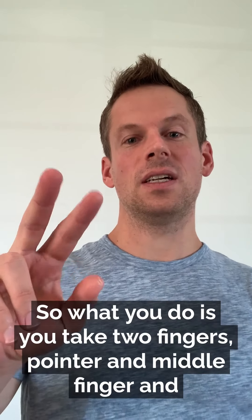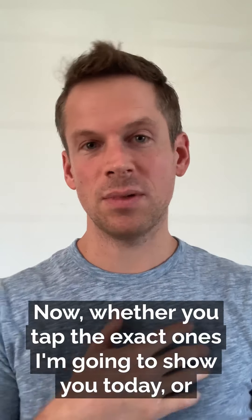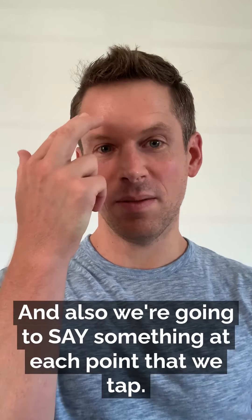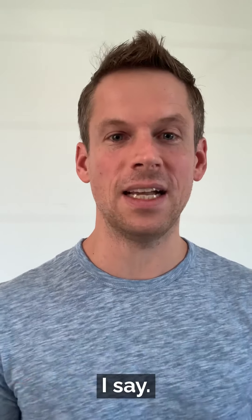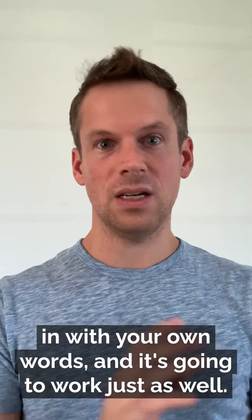What you do is you take two fingers — pointer and middle finger — and you're going to tap these different pressure points. Now whether you tap the exact ones I'm going to show you today or different ones, it doesn't really matter. I've seen different people tap different points. Also, we're going to say something at each point that we tap, and what you say does not have to be exactly the same as what I say. I'll give you the basic framework and you'll start filling it in with your own words, and it's going to work just as well.